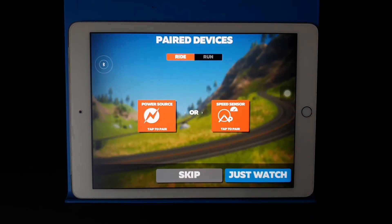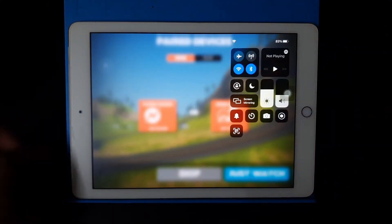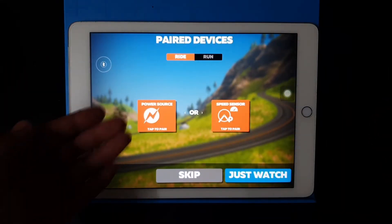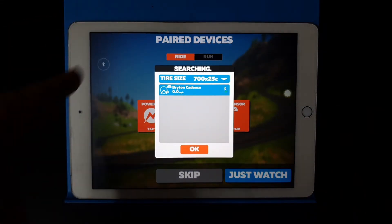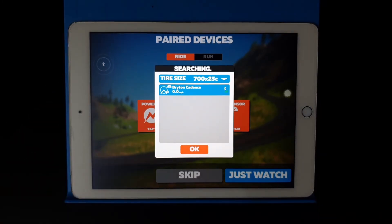Before that, make sure your device's Bluetooth is always on, because the app connects to the sensors via Bluetooth. Here you'll see Power tool and Speed sensor options — select Speed sensor. To detect the speed sensor, you need to spin the wheel that the speed sensor is attached to in order to wake it up.